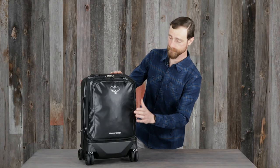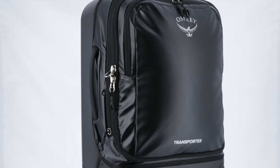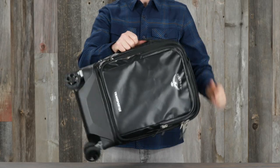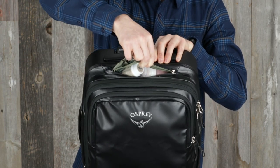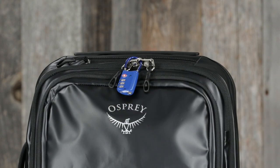Now let's take a look at what makes this the ideal carry-on piece for the savvy traveler. On the outside it has an extremely durable shell combined with a weather-resistant TPU coated front panel, top and side grab handles for easy handling, convenient external access to a 3-1-1 toiletry pocket, and heavy-duty dual locking zippers on the main compartment.